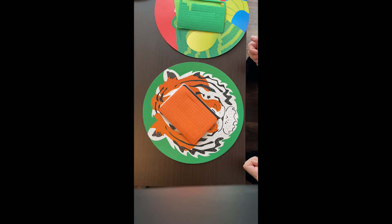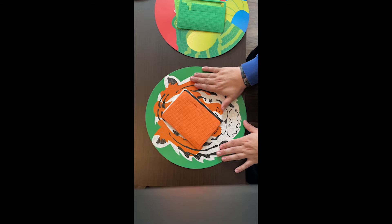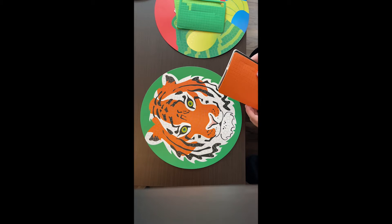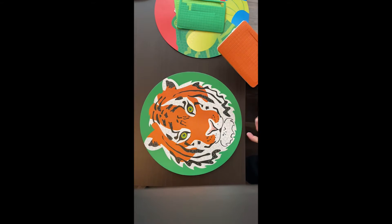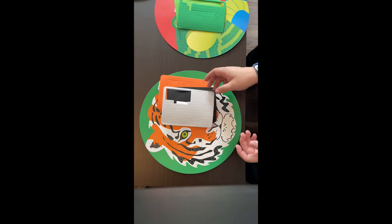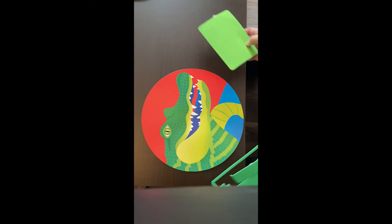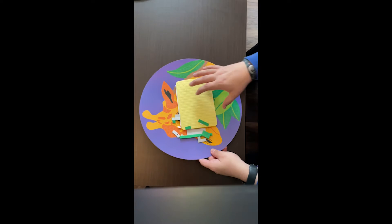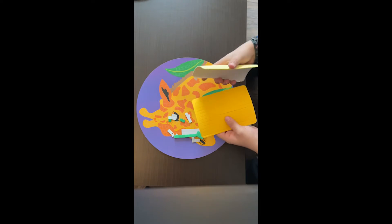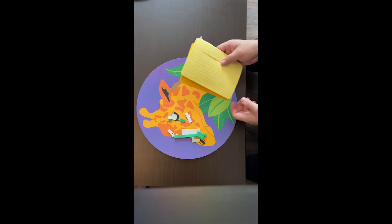First you want to make sure that you have all the pieces matched up to the correct piece of paper. For the tiger — which I'm probably gonna do first because look how cool it is — you're gonna have the orange, the black, and the white. The bag with the green pieces, just two of them, goes with the alligator. For the giraffe, you should have a gold, a light yellow, and some green.